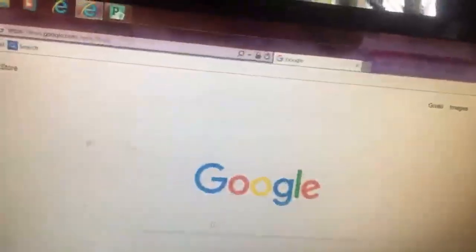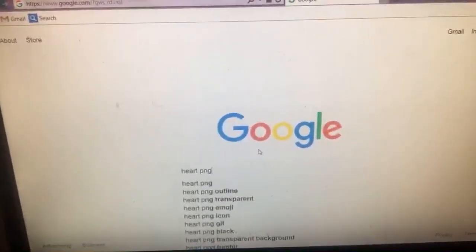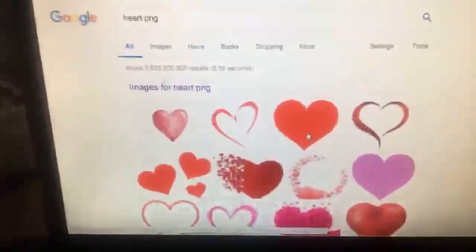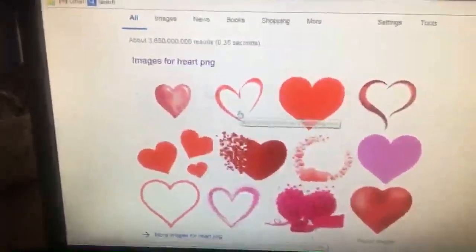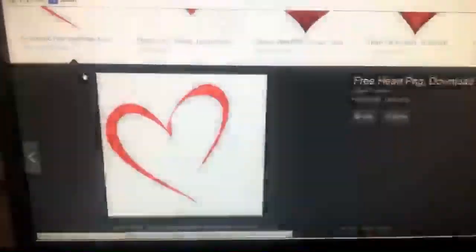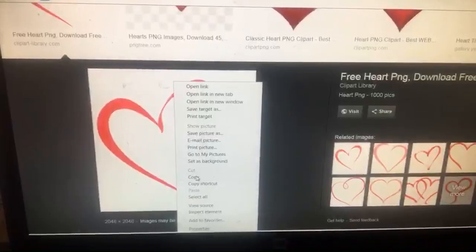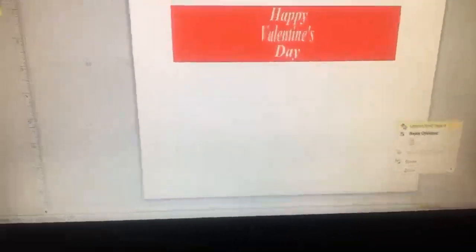Now we're going to do some pictures. Go to Google and search heart PNGs. PNG images are mostly transparent — they don't have a white background. That's why it's always good to use PNGs. I don't always like to save pictures to my computer, so I just right-click copy. Some of them let you paste directly; some will bring a white box.